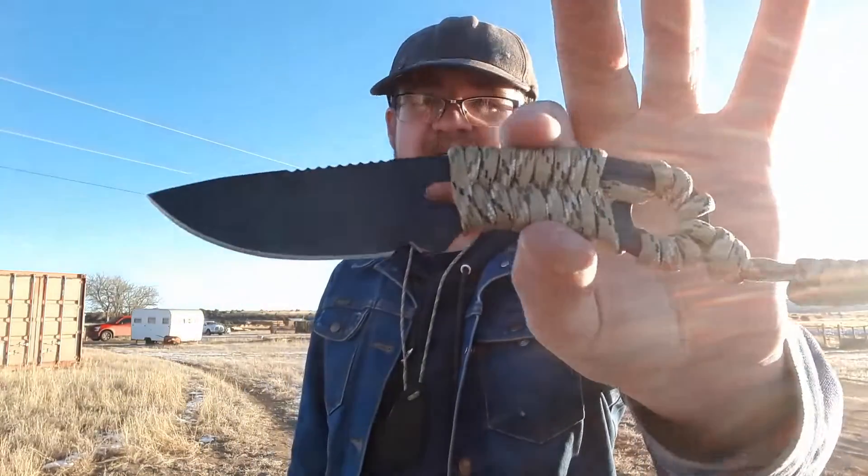Welcome back to Gideon's Stuff — I don't normally say that at the beginning of the cutting segment. Anyway, today we're doing the review cutting for the Condor Carlitos. This is a really cool little neck knife and I've really enjoyed carrying it quite a bit. I'm a big fan of neck knives and I haven't been carrying them a lot recently, so this gave me a good excuse to start carrying neck knives again.